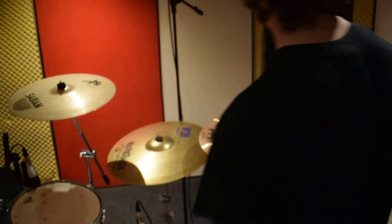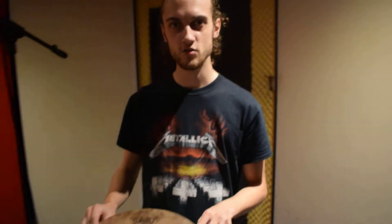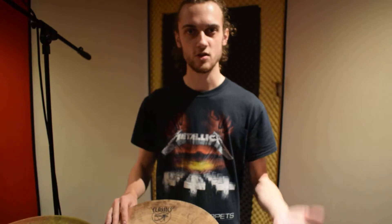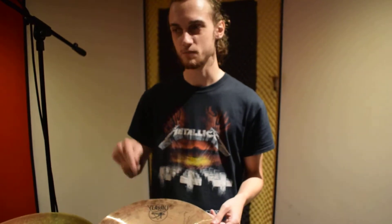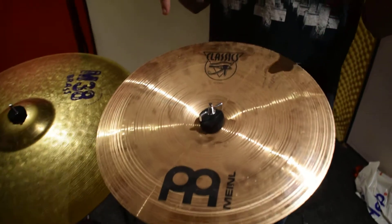Firstly the cymbals. So we've got the real cymbal china here, 14 inch, great for breakdowns, slower grooves, it cuts through really well. This is by far the best addition to this entire kit — this alone makes this setup better, it's just awesome.